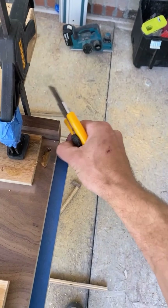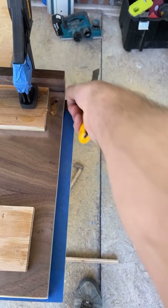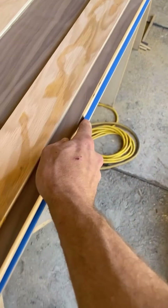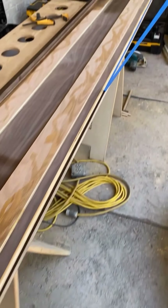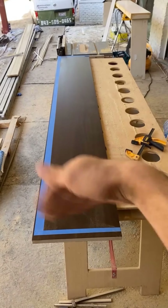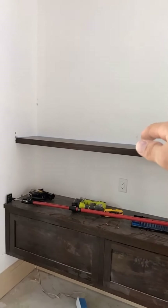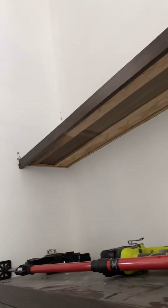And we shall cut our blue tape. Track saw, skill saw, planer, belt sander. Ran some PL glue on top of my cleat, drop the top in.